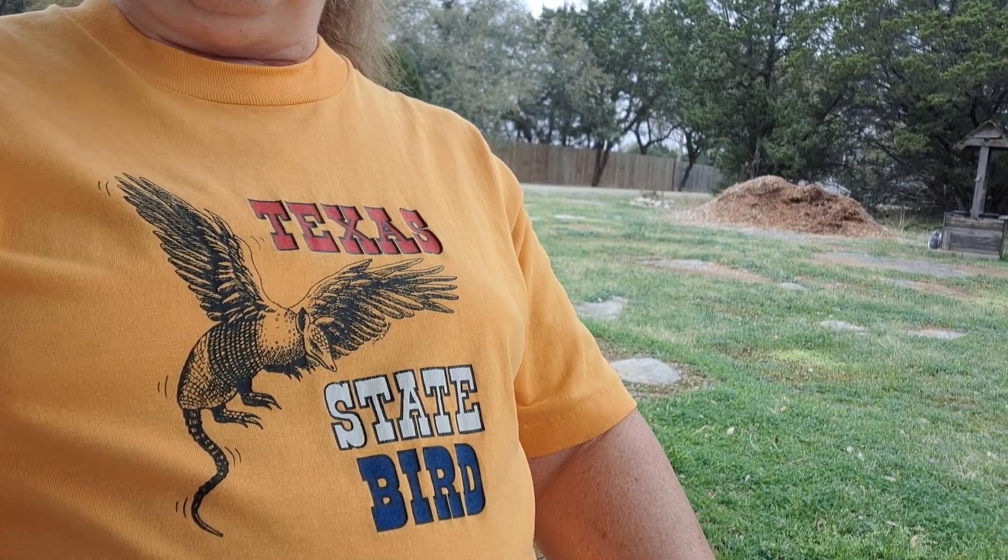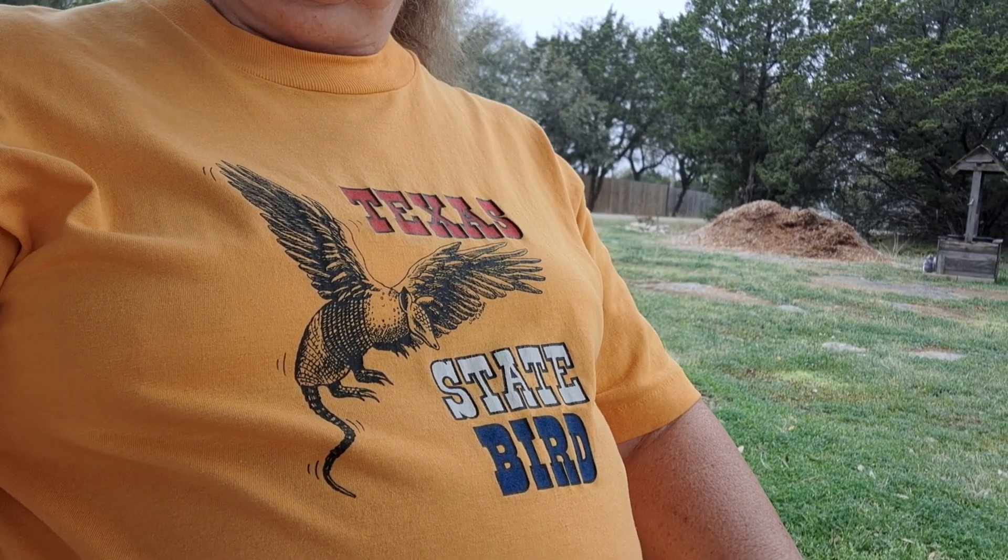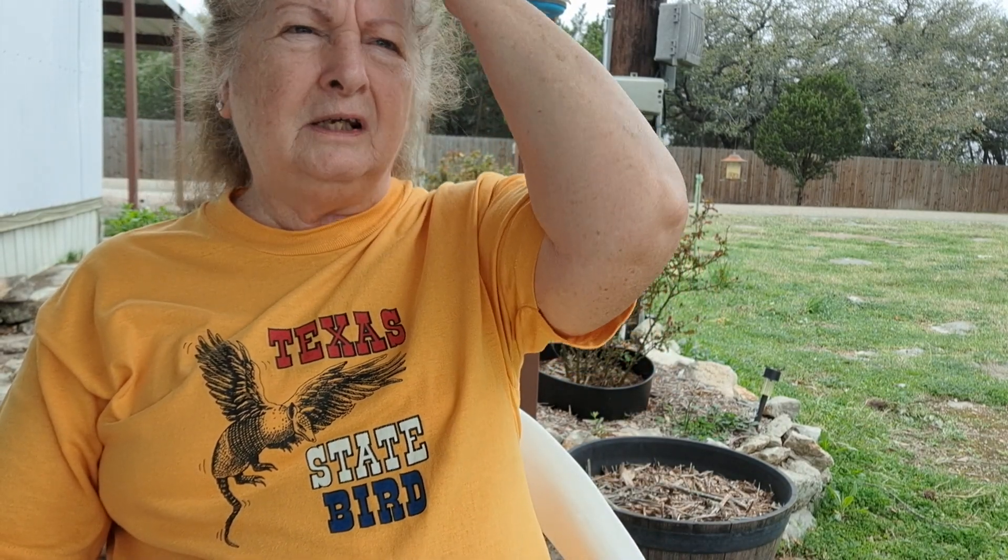Do you like my shirt? I had a local artist draw the picture — it's an armadillo with wings, and on the shirt it says 'Texas State Bird.' The back has an old pickup truck going down a highway hitting an armadillo. Everybody out here asks if I've eaten armadillo. They say go ride around, find one on the highway, pick it up, take it home and cook it. I said that's gross — it's roadkill. I'll pass, thank you very much.